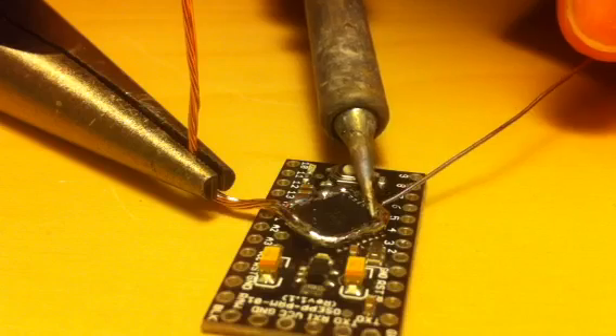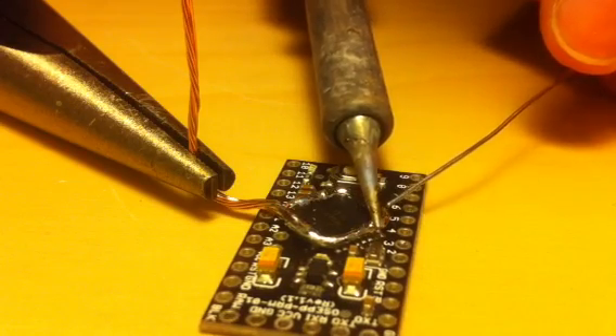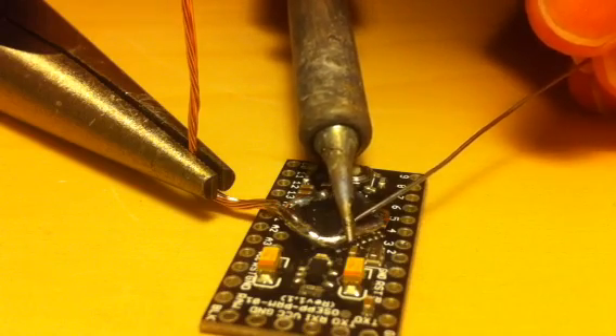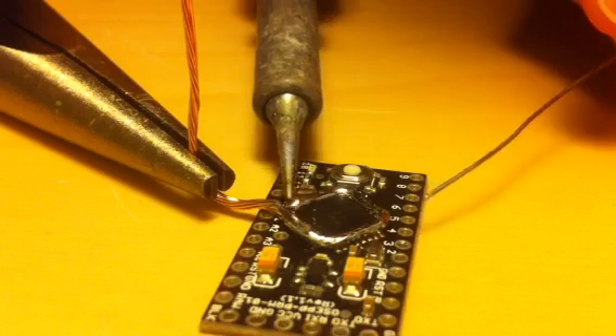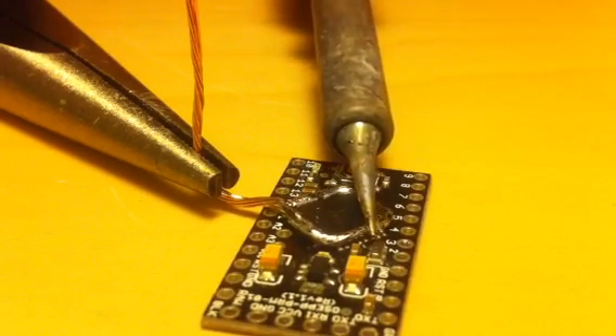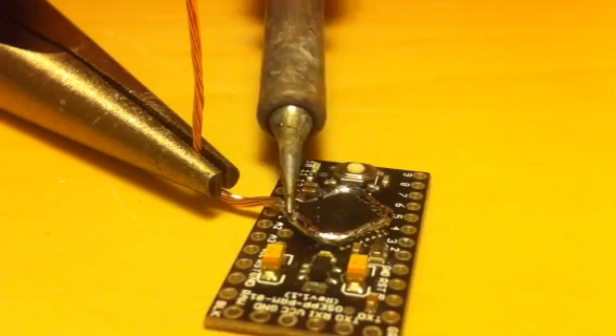Torch the hell out of this chip and it'll work. There was a pop — I don't know if that was solder or the chip. So now this is pretty much liquid all the way around on both sides.